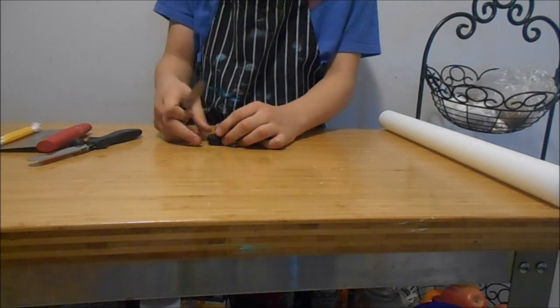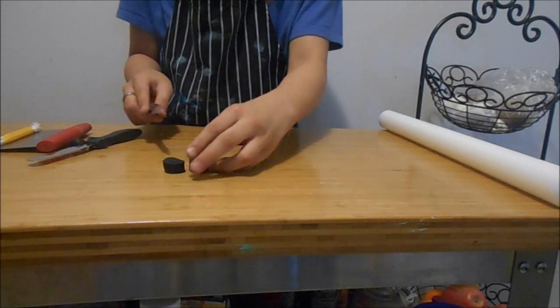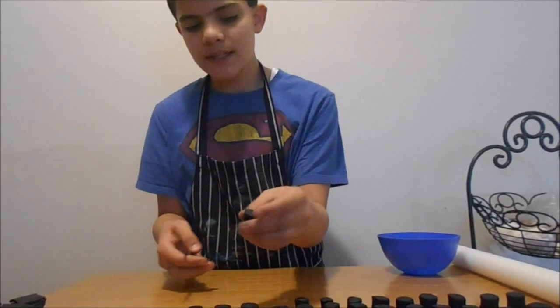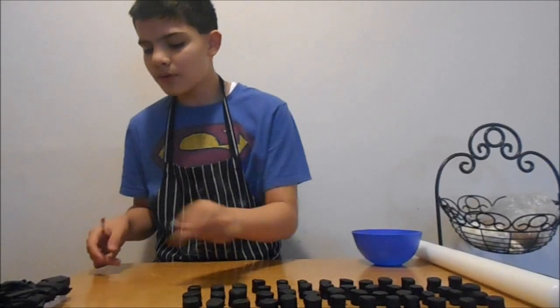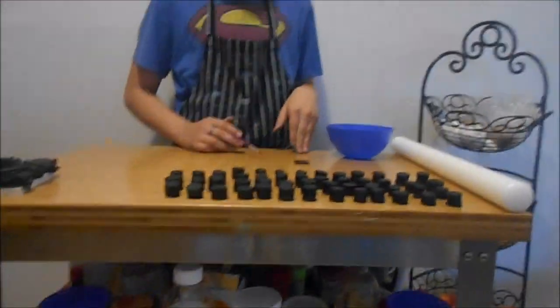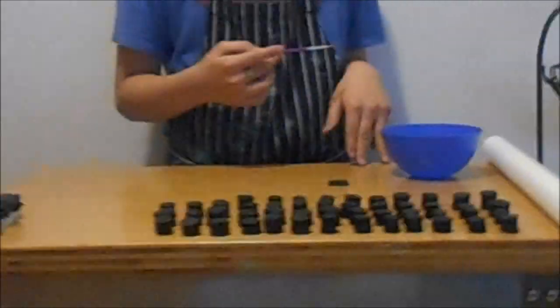Here are the bottoms of the caps — I just rolled the fondant like that and then pressed it on the table. Now I have some almond extract here. The reason I'm using almond extract is that it contains alcohol, and you can also use vodka. Alcohol works better than water for this purpose — it acts as a glue to attach the fondant pieces.